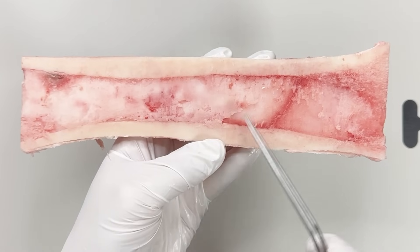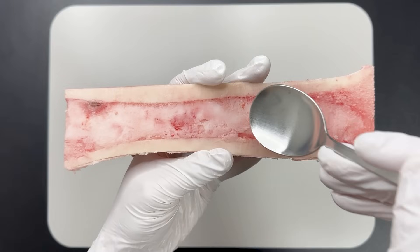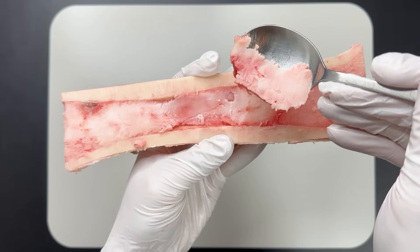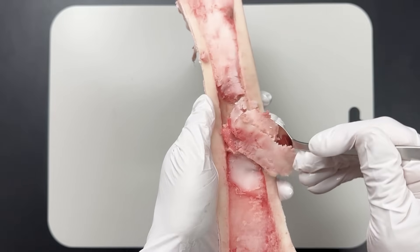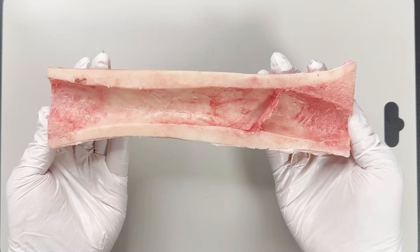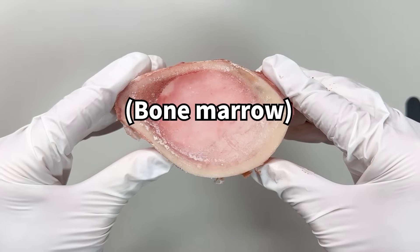Now, see that soft-looking part in the middle? If you scoop it with a spoon, it's really soft — almost like butter. Once you scoop it all out, you'll see a hollow space in the center. That's the bone marrow cavity, where the bone marrow is.